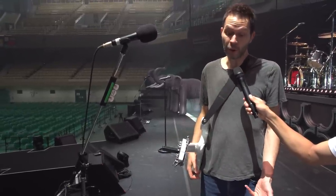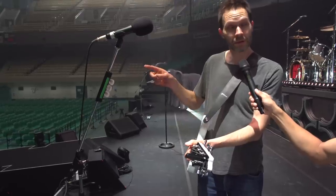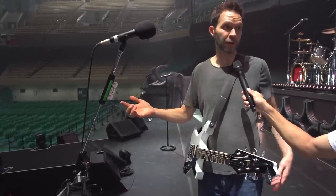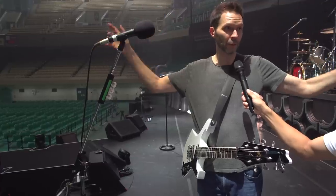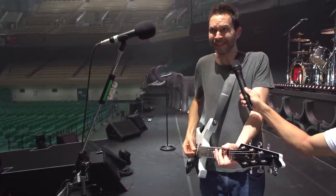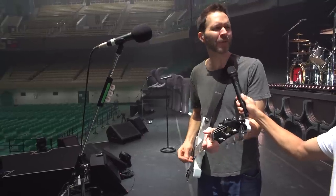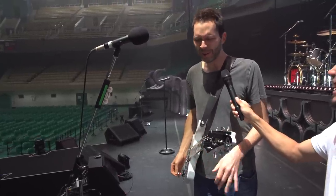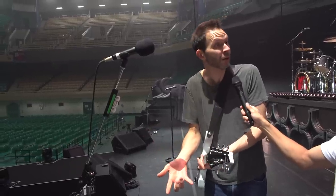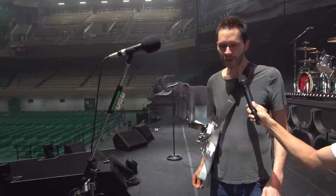The other pedal that I have on all the time is the TC Alter Ego delay. You can hear just that little slap, especially here at the Budokan — there's some reverb in the room. But sometimes you get to a room that's really dry and you just feel naked. And this one puts some clothes on — it just makes you a little more comfortable when you're playing so I don't get nervous. It basically makes every room sound like the Budokan. I never turn that off — it's on all the time.